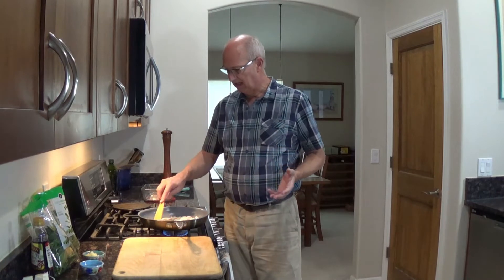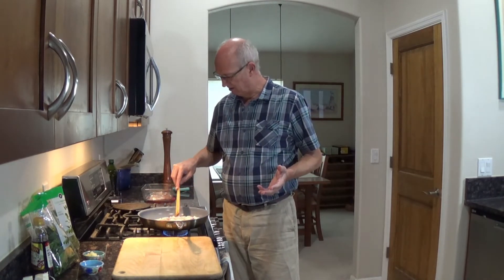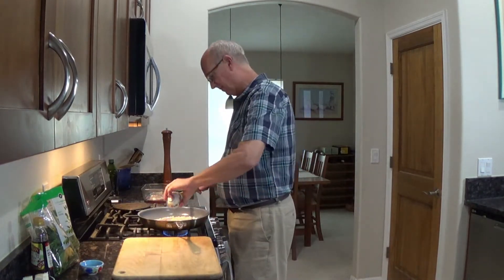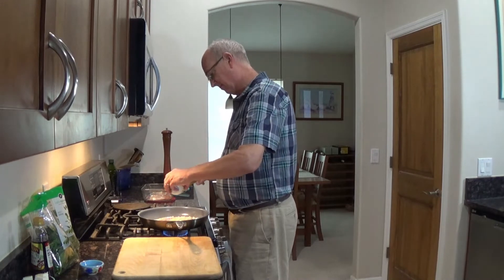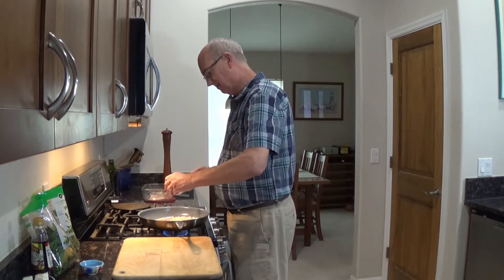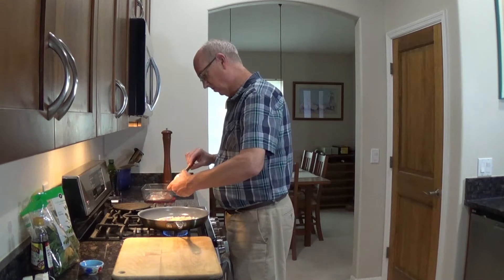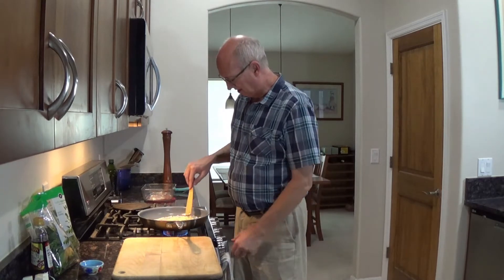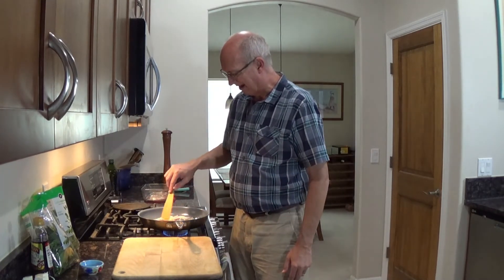Alright, so now we've got it just starting to turn color. Of course, we want garlic in here. I've minced up about four cloves of garlic, and I don't want to overcook it, but I think now is an okay time. So I'm just going to get it in here. It takes like half a second for it to hit that heat, that hot oil, and it just — the fragrance. I love the smell. I'm going to turn it down just a hair because I really don't want to fry it.